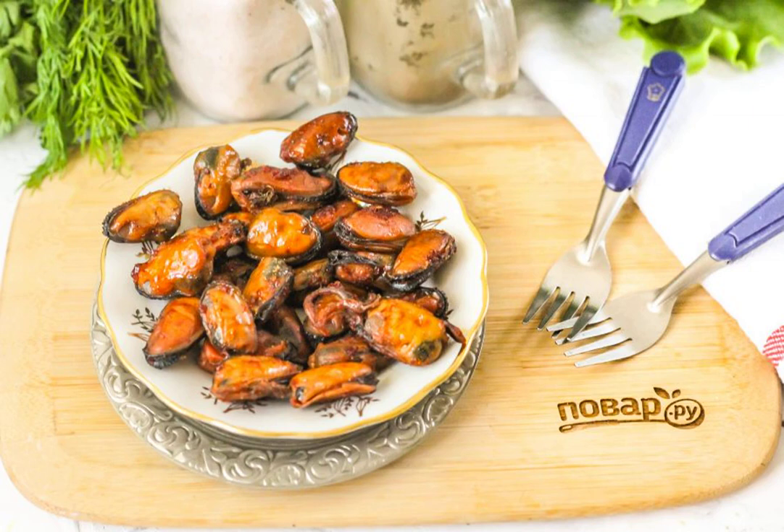Dried mussels will lose about 30% of their mass, but they will become more tasty and fragrant. Serve them to the table as an appetizer for beer.